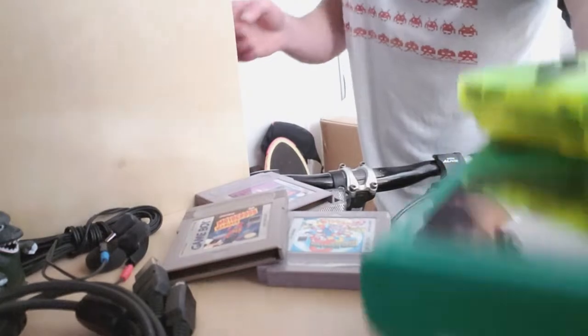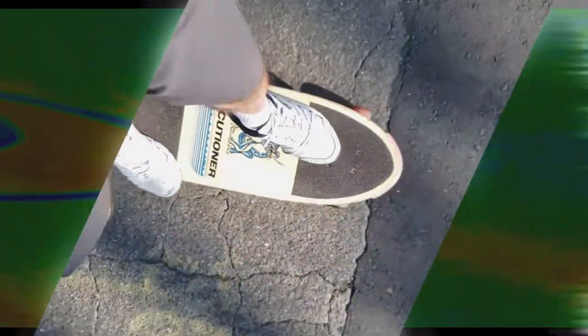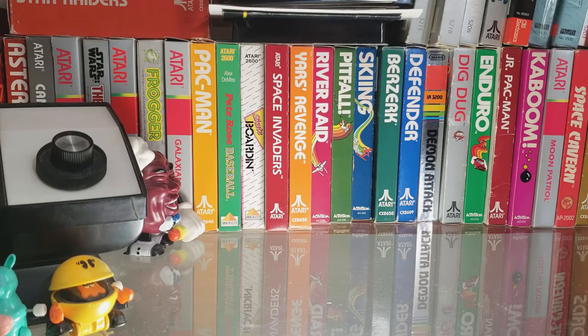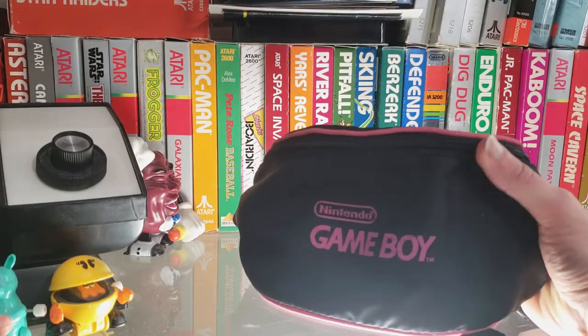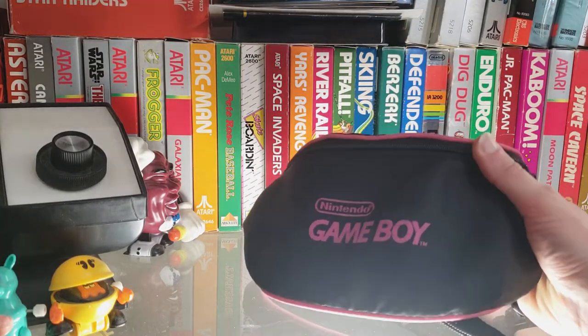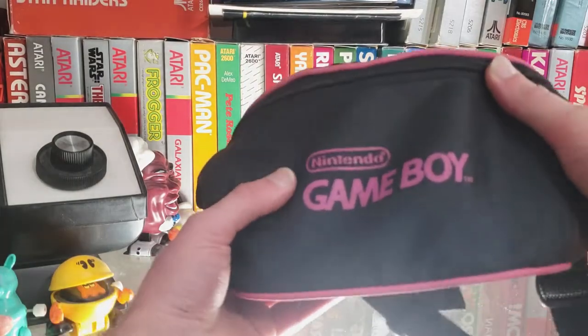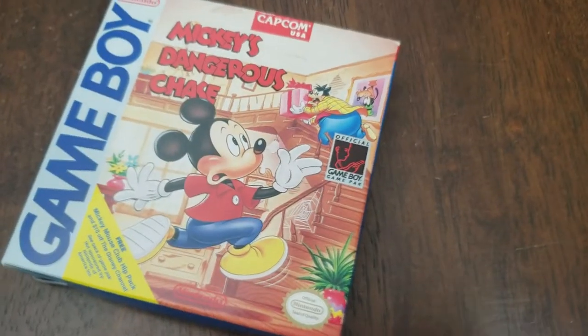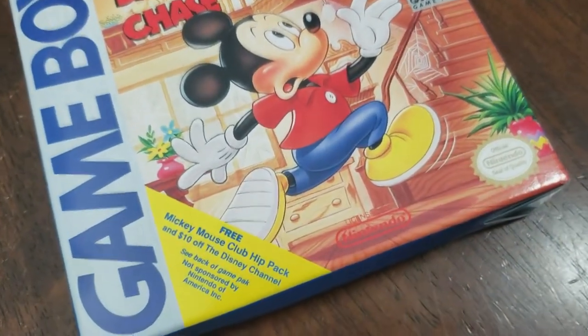I'm headed out for some multiplayer action today, so grab some Game Boys, grab some games, drive some link cables and we're off. What better way to carry things over than in a waist pack? Before the Australians conquered the world and laid waste to the lands leaving only the word 'fanny pack' — because it's funny — I remember these things being sold as hip packs, waist packs, and hip pouches.